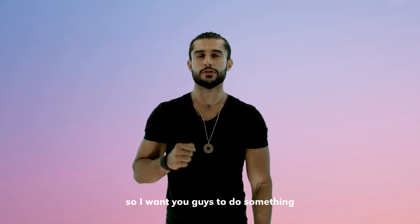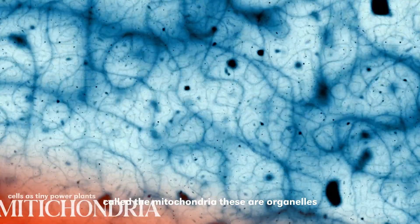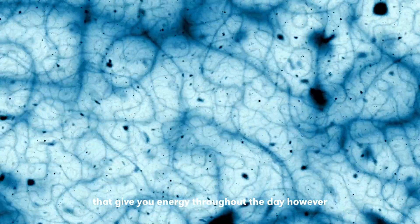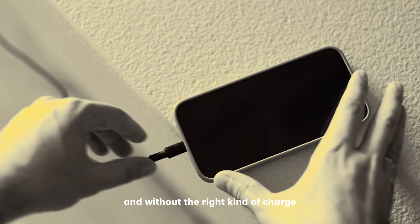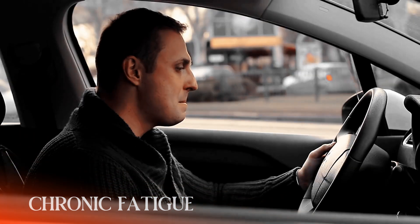Think of yourself as a human battery and your cells as tiny power plants called the mitochondria. These are organelles that provide the electrical impulses that give you energy throughout the day. However, just like your phone battery, mitochondria need to be charged in order to function well, and without the right kind of charge you will experience things like aging, loss of energy, and chronic fatigue.